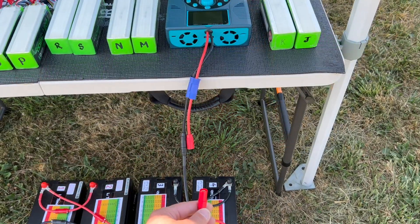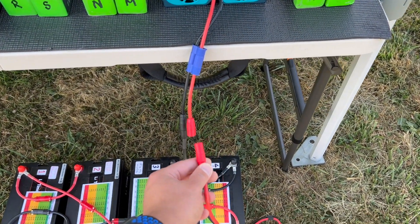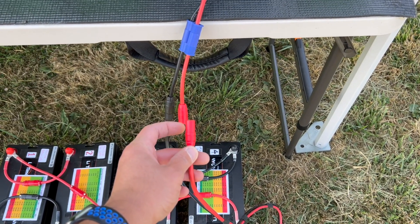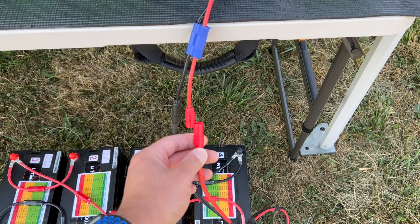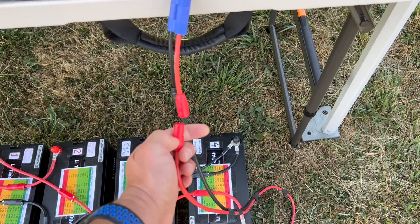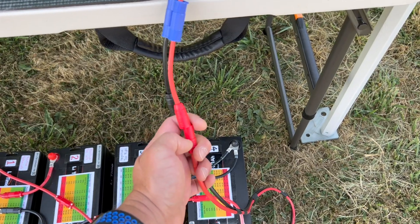To prevent sparking when I make the final connection, I am using Amaz AS150 anti-spark connectors. Here is the last connection — there shouldn't be any spark.